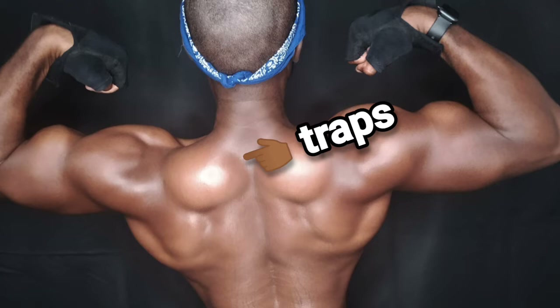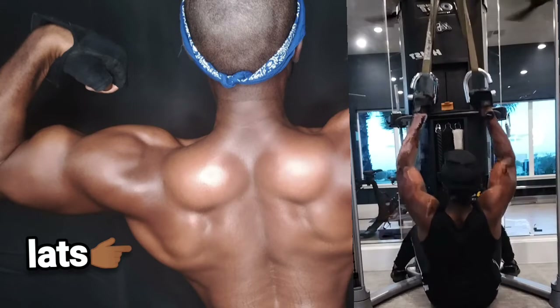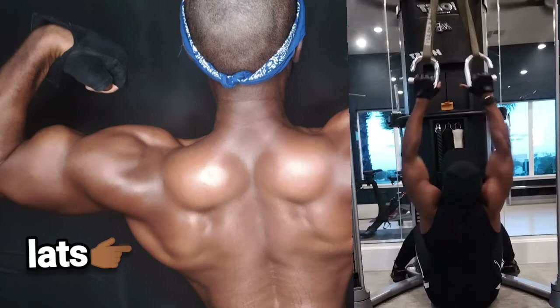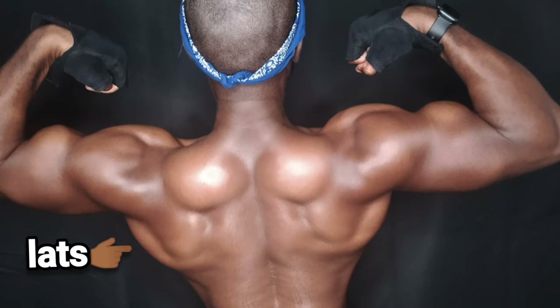Then we go down to the lats. I have very high lats, so they don't look the craziest, but I've been able to detail them enough with certain pulling motions to get some spread and still give me that X-taper look. I would do seated pull downs and a bent-over version where I lean my body forward at the door to do a pull down — the body doesn't know, it's all about angles. Same parameters: five to six sets, two times a week.